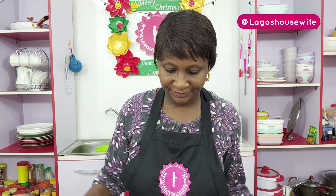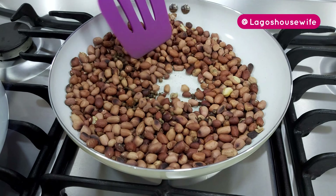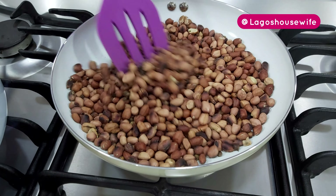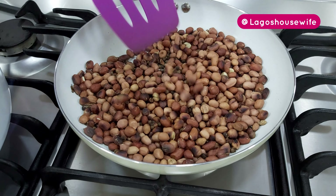I believe they both bring different kinds of flavors. One thickens quite well, one darkens the soup, one is lighter and milder tasting — so I kind of like combining the two. But feel free to use any type of groundnuts you want. Just put it on fire and leave it. You can see it's toasted — you can hear the popping sound. At this point, switch off your fire.